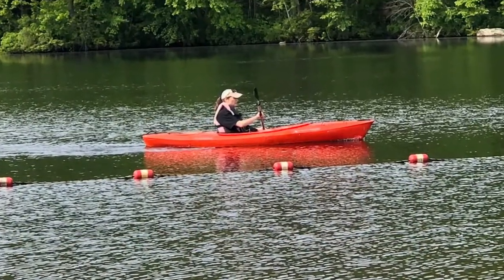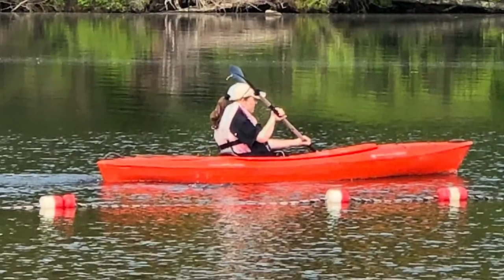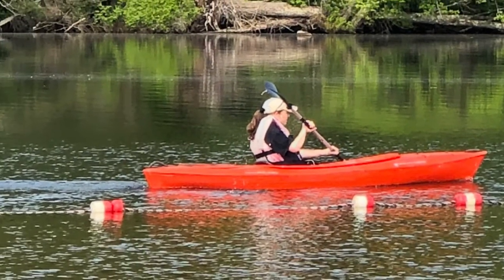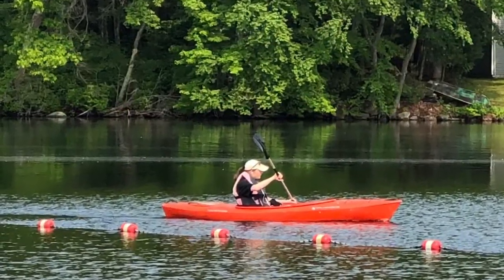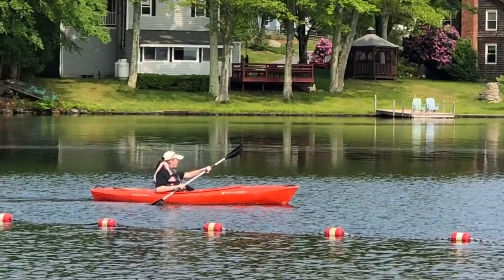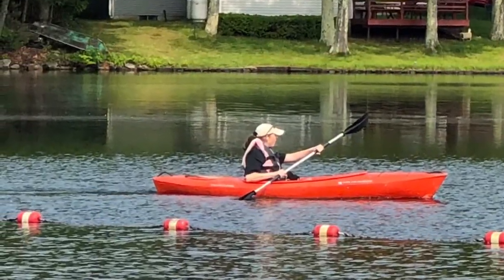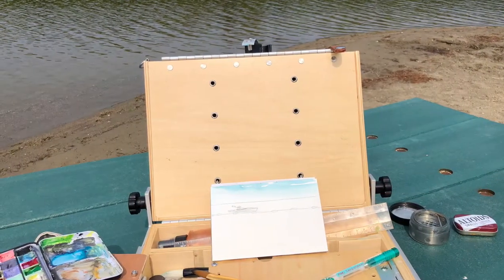Then luckily a lady came by in a beautiful bright kayak — it was really a fire engine red, almost orange-red kayak — and I thought, perfect. So I took a couple of photos of it. It's great to have a shot of what you're trying to capture so that you can jump in.